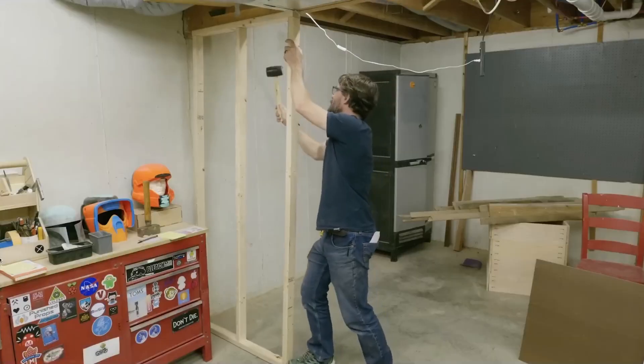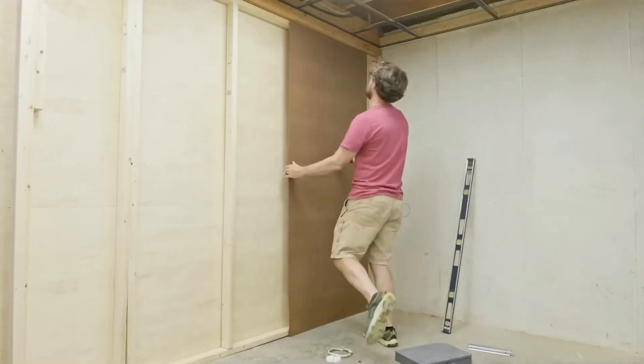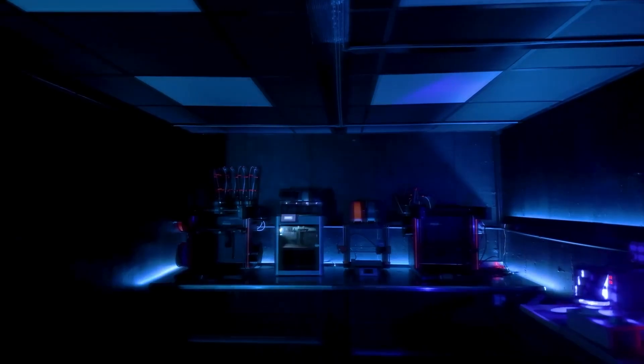Bob Claggett is finally building a room that he's needed for a while: an isolated room for his 3D printers. He wants to move all of them to the workshop, but also wants to keep them isolated from dust. He did this whole build out in a previous video, but in this one he makes the room look cool — and by look cool, he means make it look like Tron. This video and project is worth it for the tips alone.